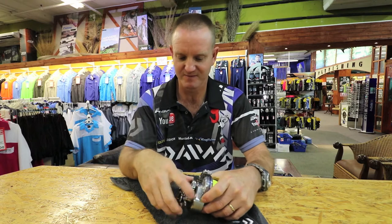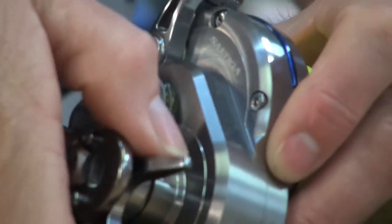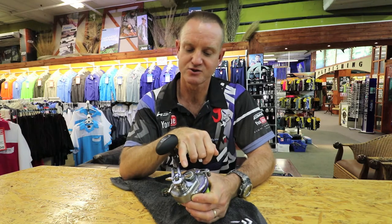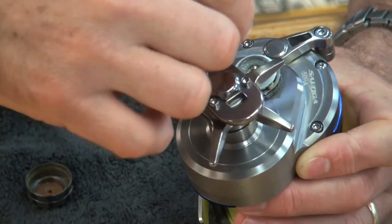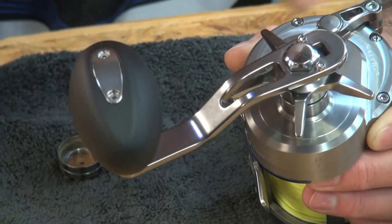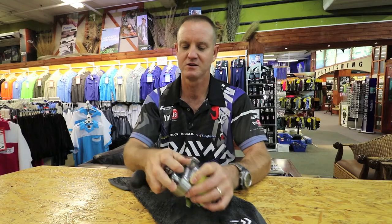Normally there will be oil ports somewhere around the reel. On most of them it comes on the shaft — this place here. Your shaft runs all the way through your spool and you normally have bearings in that area. Take one or two drops of oil, drop it on top of your shaft, let it run down, and turn it around a couple of times to get the oil to work in. Then take your cast control cap and put it back on — you're pretty much good to go.